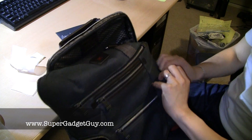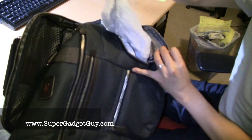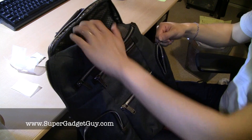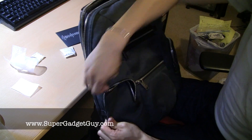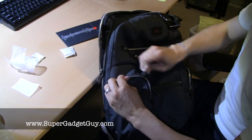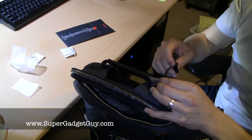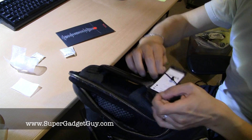The opposite side just has a normal padded inside. So counting all the pockets — one, two, three, four, five, six — including the main computer compartment, you are definitely not short on pockets. And after all the packaging material is removed, it's a very light bag. Let me remove all the tags.